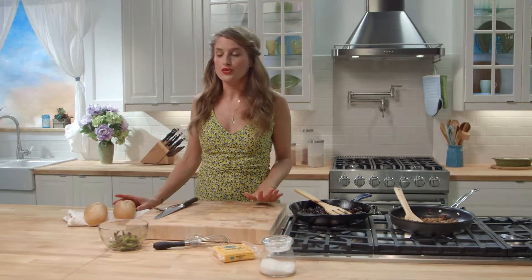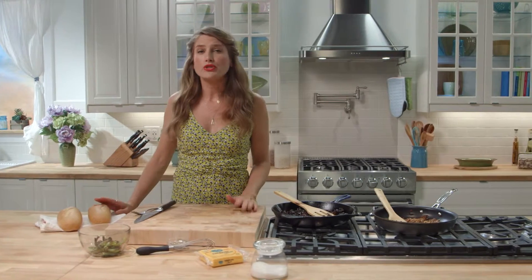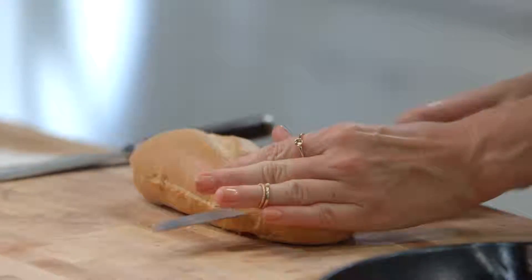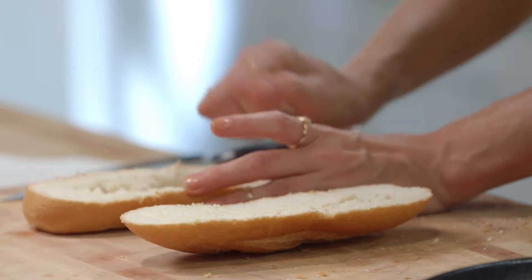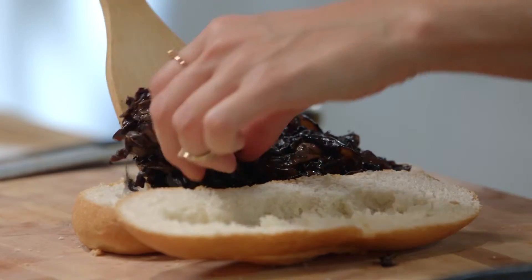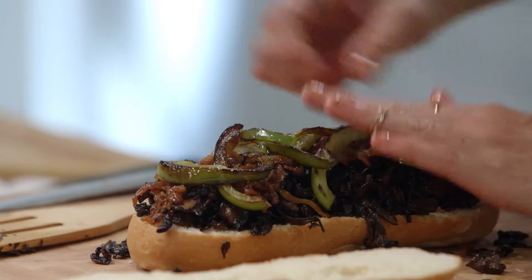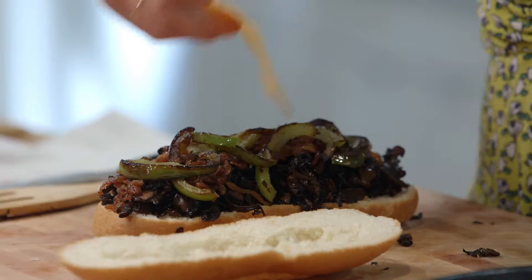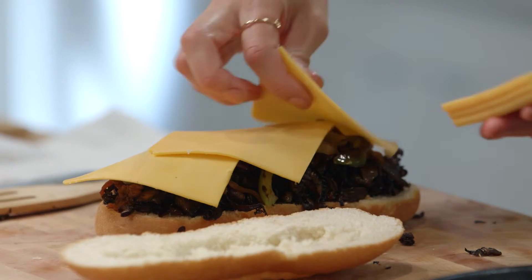Traditional Philly cheesesteaks use Amorosa rolls from Philadelphia, which you could order online, but instead we're just using some nice French rolls. The bread is just a vehicle for what's inside. Cut it in half and scoop out all the extra bread inside. Now pile your mushrooms on super high, layer on some onions, add your peppers, and then we have Follow Your Heart vegan soy-free American slices which we're going to melt on our sandwich in the broiler. I like it extra cheesy so I'm going to use three slices.